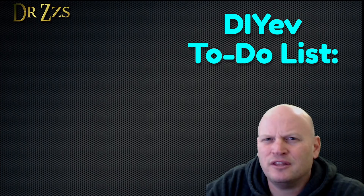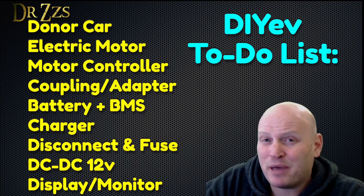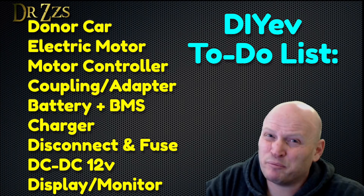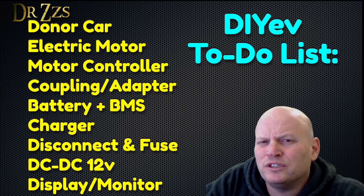First, I want to give you a big picture of what goes into an electric car conversion. These are the things you're going to need to consider: a donor car, an electric motor, a motor controller, a coupling to mount the motor and the transmission together, a battery, a battery management system, a charger, a main contactor or emergency disconnect, a fuse or circuit breaker, a DC converter or a separate battery for your 12-volt system, and some kind of monitoring or display system to keep track of what's going on with your motor, your controller, your batteries, and whatever else.